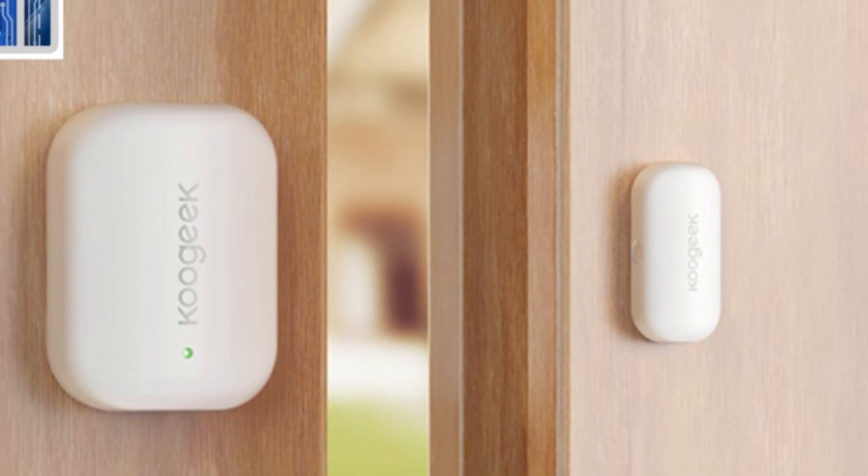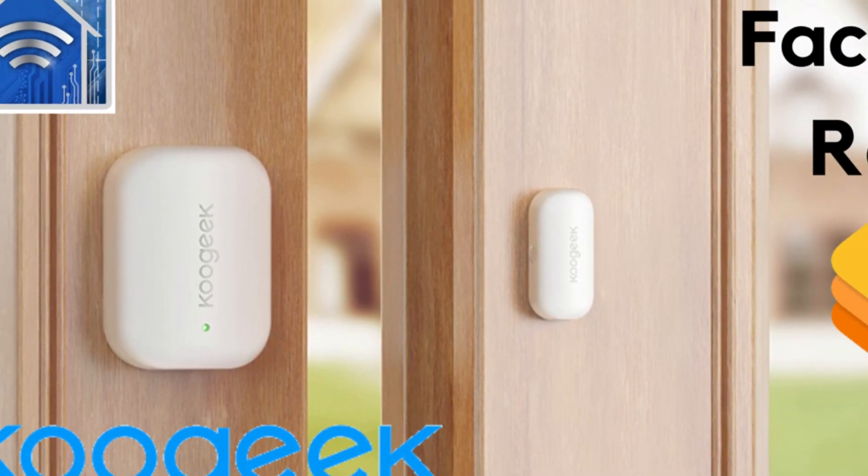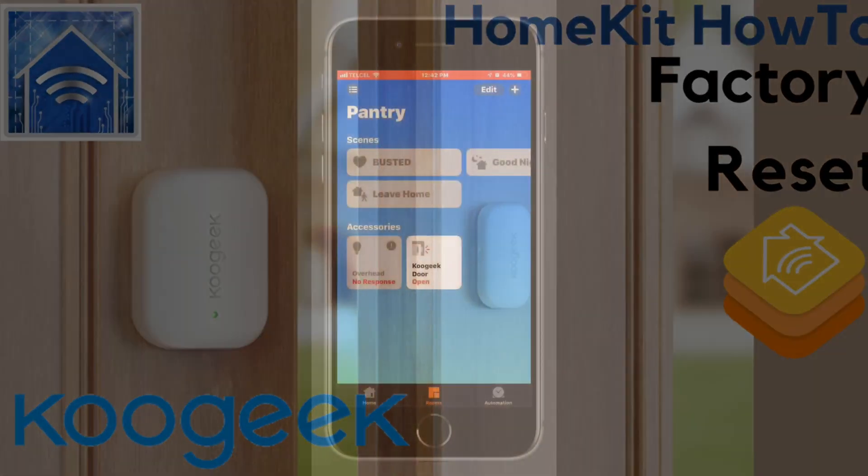Greetings Internet, it's Dustin back again with another one for you. This time looking at how to perform a factory reset on the KooGeek door and window sensor.